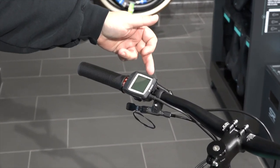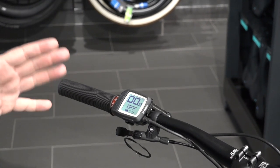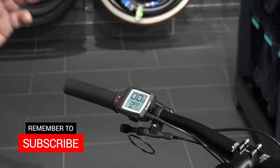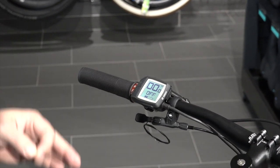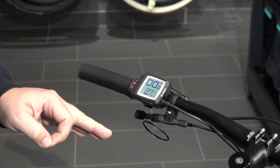So let's go ahead and boot up the unit. We're going to push the power button located on the top here. We're going to give it a second or two for it to boot up and calibrate. Now one of the things you want to keep in mind is this walk assist mode will not operate if you're in the off position, so right now it will not be operational.